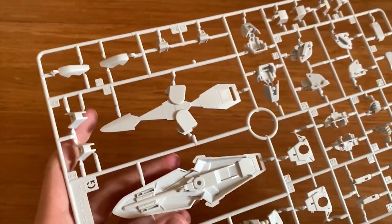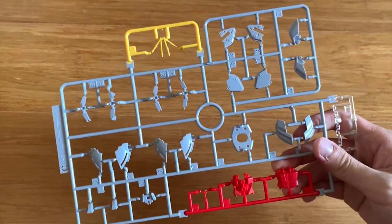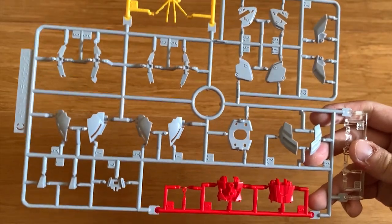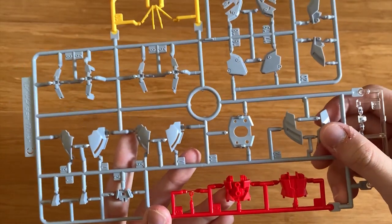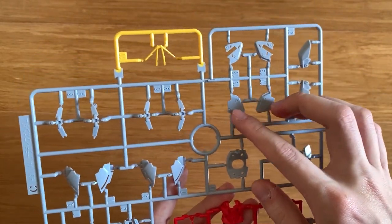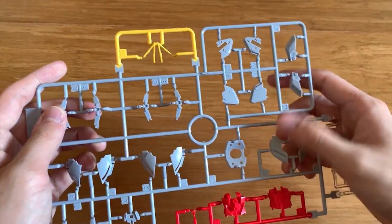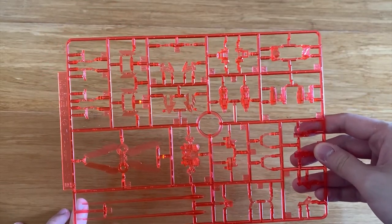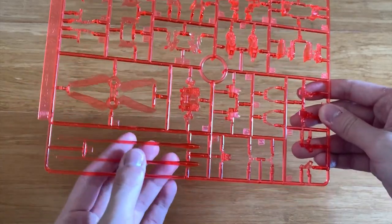Next we have the C runner. For some reason the A runner is not as colorful as usual - instead it's the C runner this time that has the color of the normal A runners. This runner includes legs armor, torso, shoulders, antennas, front skirt, back skirt, and the psycho-frame of the whole MS. I'm not bothered to identify each clear piece individually, but this one is definitely the shield, and we have the beam saber effect part as well.